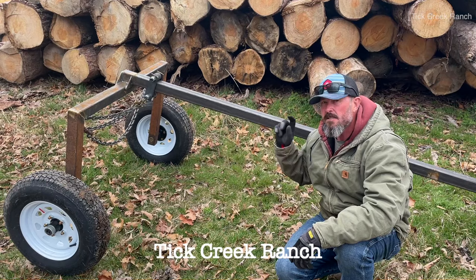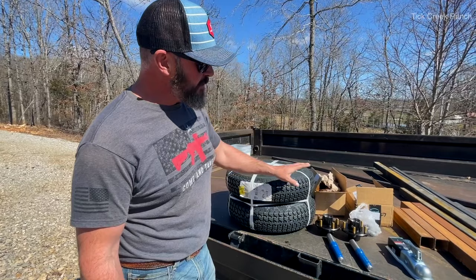Wes here at Tick Creek Ranch. As promised, here's the full-length build video on this log arch. Stick around to the end of the video and we'll show you how to make your own.